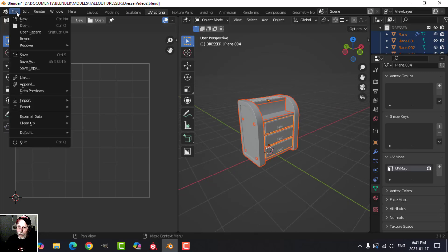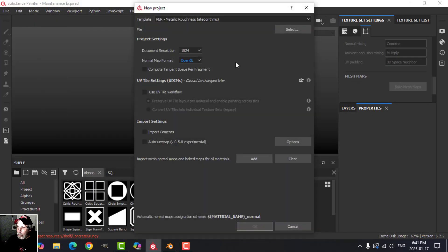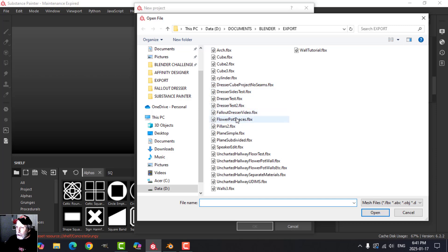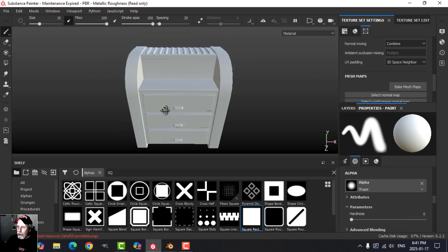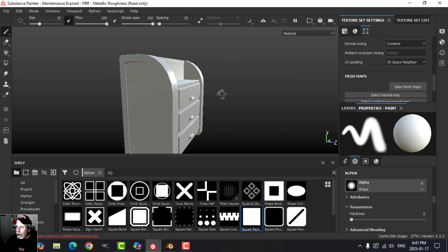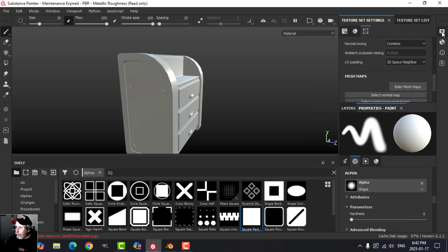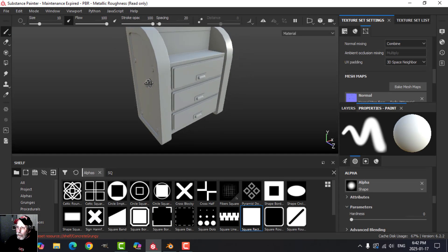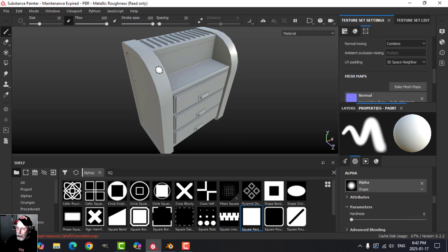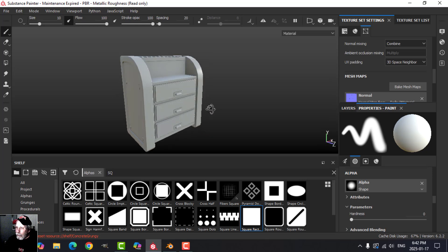I'm going to select everything and create an FBX. In Substance Painter I'll click New, switch to OpenGL — I'm still using an older version. I'll open up the dresser — it looks like everything is facing the right way. I'll turn on anti-aliasing and bake at 2K, unchecking ID and thickness, then bake. There may be a seam up here but it might not even show up.